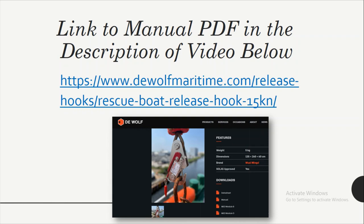Thank you so much. I hope you understood how to operate the release hook for the rescue boat on board ships. Thank you so much for your time.